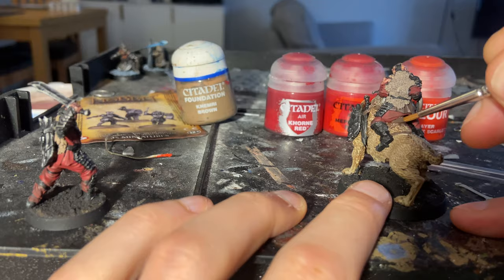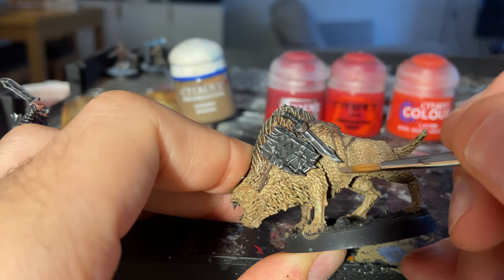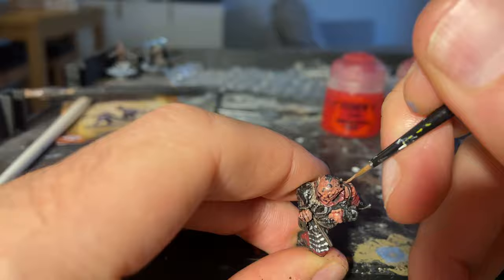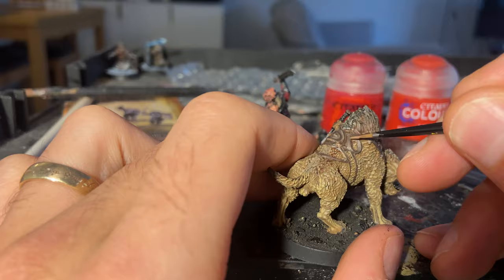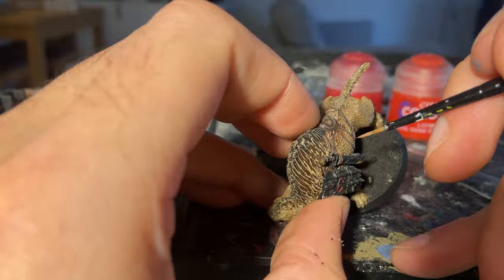I'd already done some dry brushing on the warg's fur to brighten it up — I think originally I wasn't going to include the warg. I progressively built up from Bane Blade Brown to a bone color and washed the Mohican-style shoulder fur in a darker brown to emphasize the change in tone and hair thickness. Back to the straps with Gorthor Brown — it's just an edge highlight so take your time, but it's not nearly as hard as it used to be. The plastic minis in the Middle-earth range are so much more detailed now, so picking out details like this is much less troublesome.